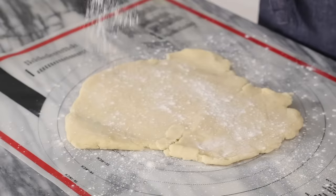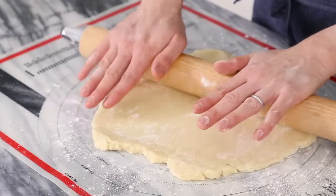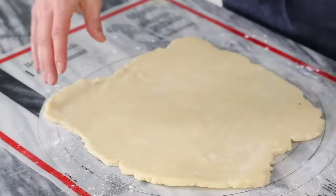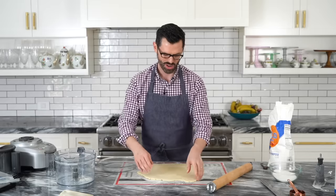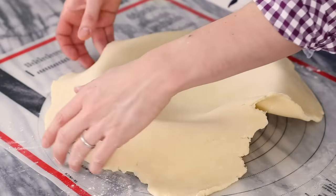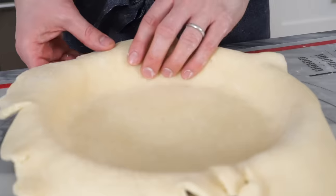Flour that surface and this rolling pin as well. Roll it out now — you might have to give it a few minutes on the mat just so it warms up, because if it's too cold it'll be brittle and crack a lot. Make sure you move the crust around as you go, and if it does crack, just pinch it together. You want to have a good margin for your pie tin. Fold it up or roll it up, whatever you like, and plop it back in there. Push down but don't stretch the pie crust too much, because if you stretch it, it's going to shrink back up when you bake.